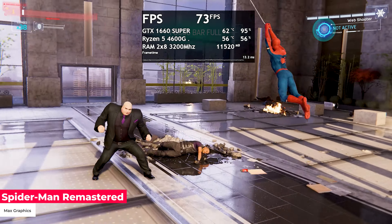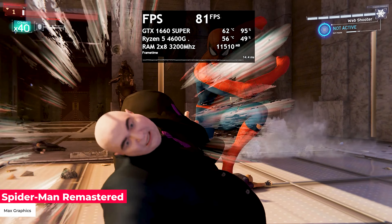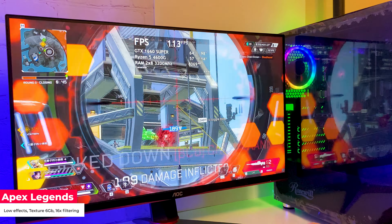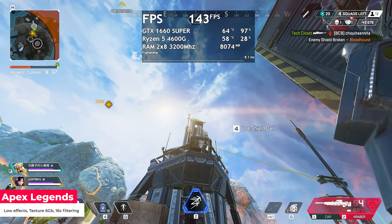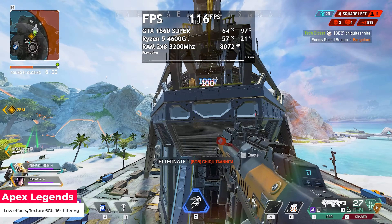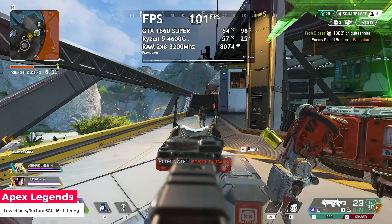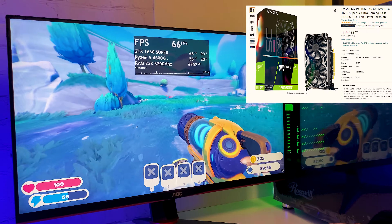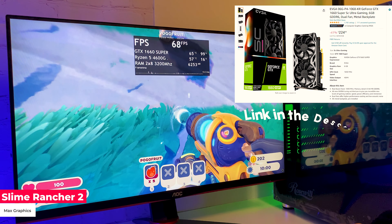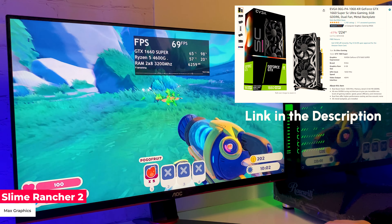These are great results, but I must say that this system is built in a case with good airflow. The GTX 1660 Super is an excellent fit for 1080p gaming, and I think it's not going to lose this position soon. MSRP for this card is $230, and right now you can find it on Amazon for $200. You can also keep track of price drops and get it even cheaper — I'll leave a link below.